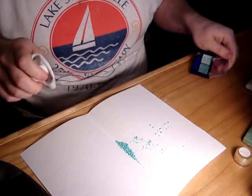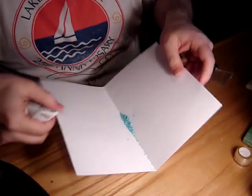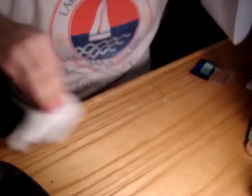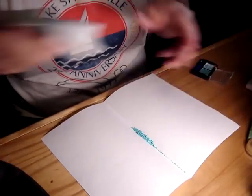Oh, sorry. I kind of blew some of the pigment away on the desk. Marky has developed a dirty potty mouth, as you can tell, so I'm trying to stop from that because I totally used the bad word. Anyway, getting back to this.